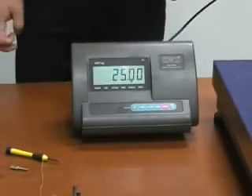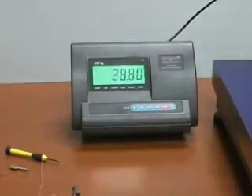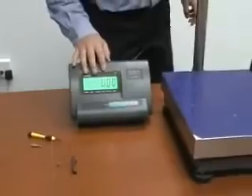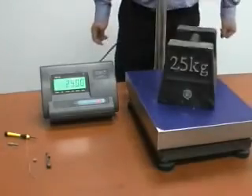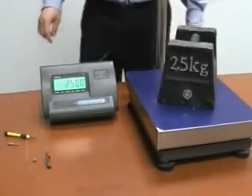The calibration is now completed. We can check if the scale is accurate — when you remove the weight, it has to go back to zero. Then put the calibration weight back on: it shows 25 kg, which means the scale is accurate. Calibration is completed.